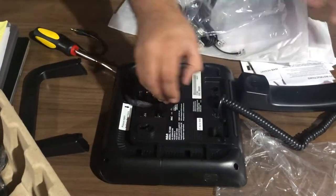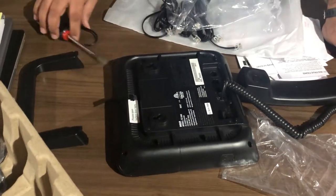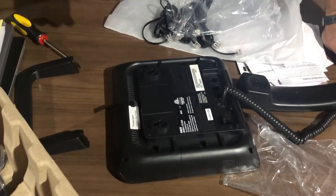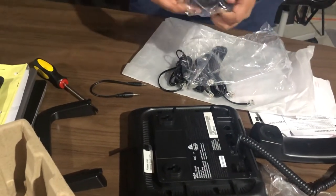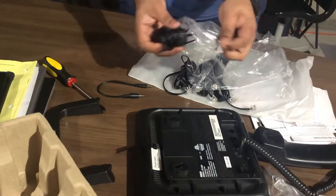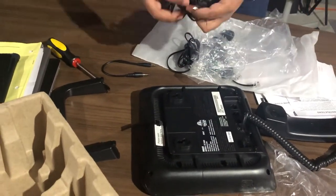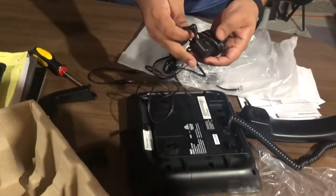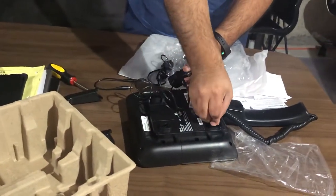And what is this? This is the charger — wow, that is so nice, so small, so amazing. We're gonna connect it here. There's the power.